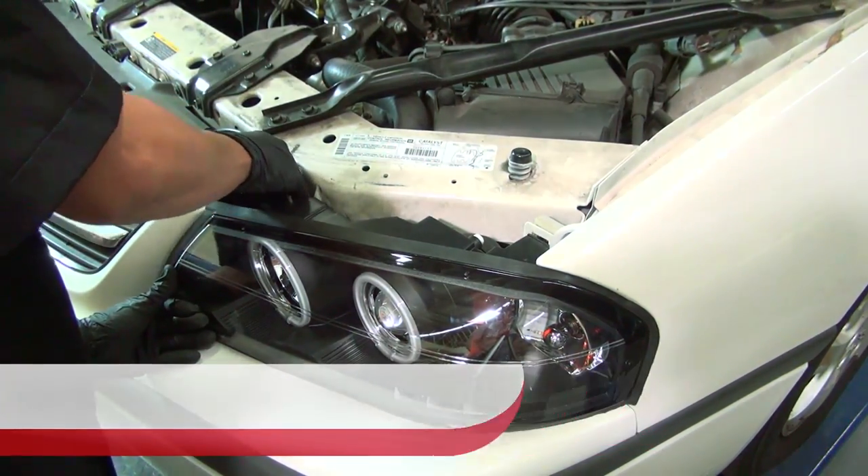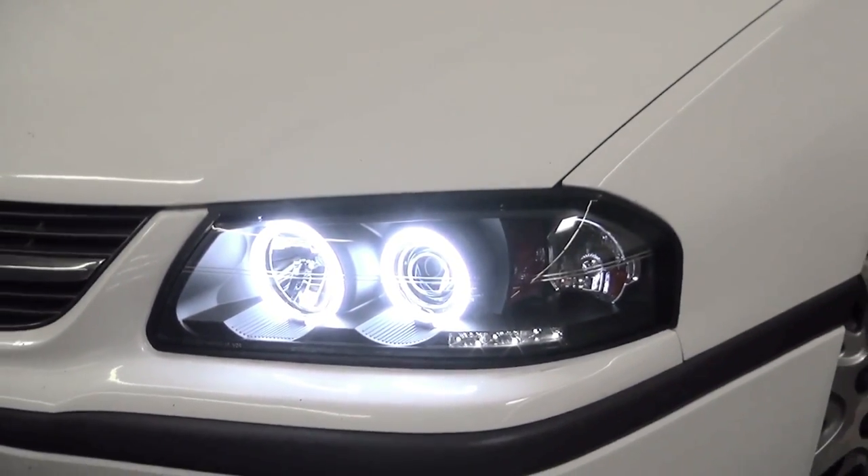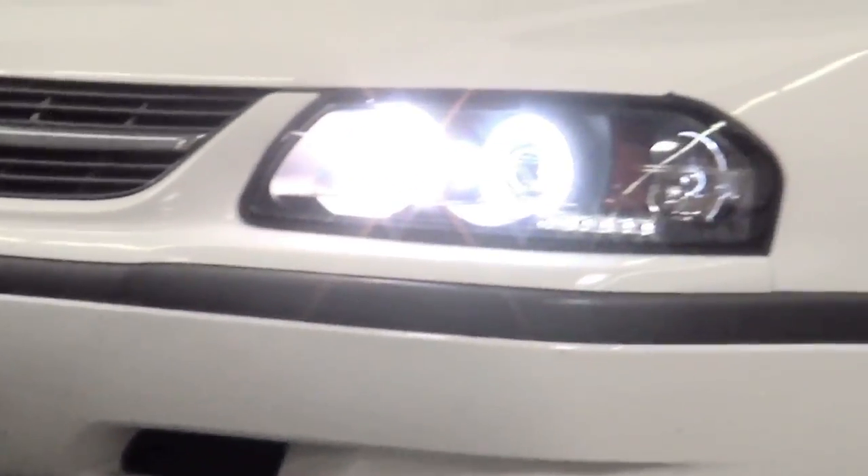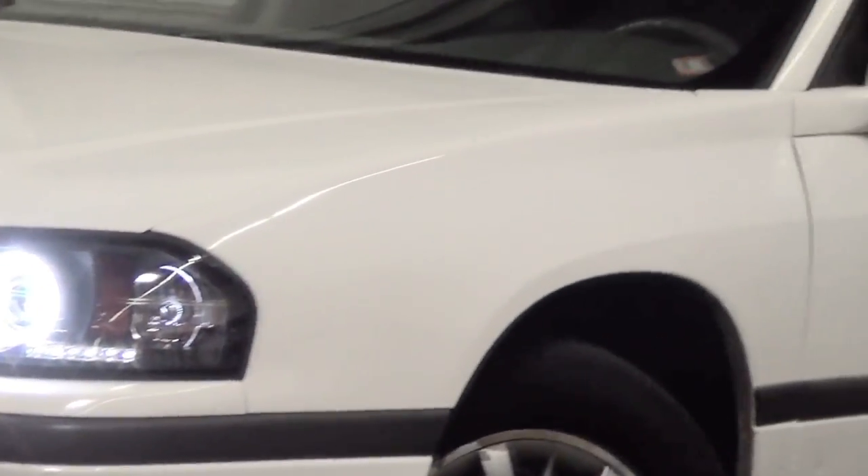Then just close the hood and you're done. Congratulations, you've fitted your Chevrolet Impala with a set of projector headlights from Spyder Auto.